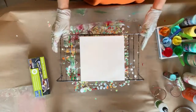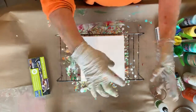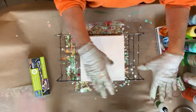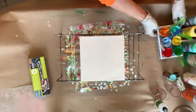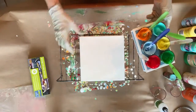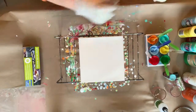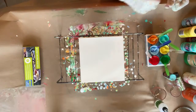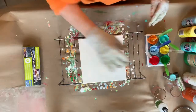Hey guys, I'm back. I just finished up one pour swipe with these beautiful colors and these are the leftovers. I grabbed a little 10 by 10 and I'm just gonna see what I can do with that. I may do one of those blow thingies — I have to practice those anyway.